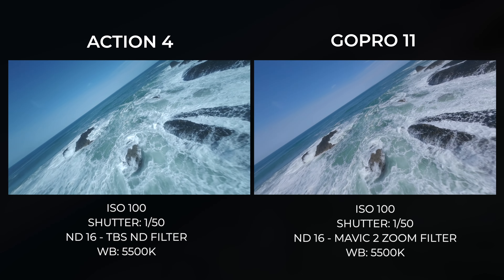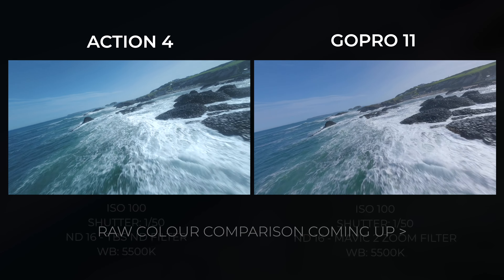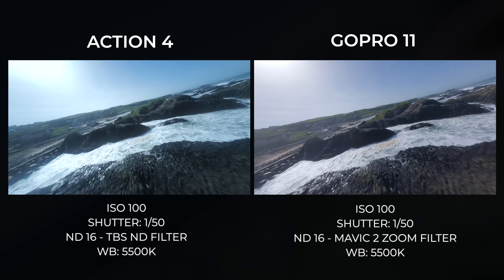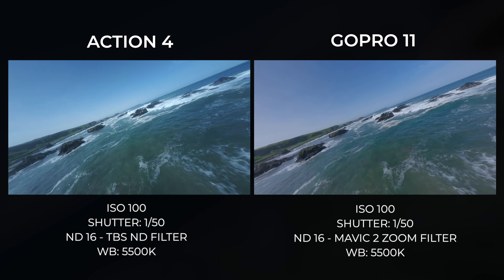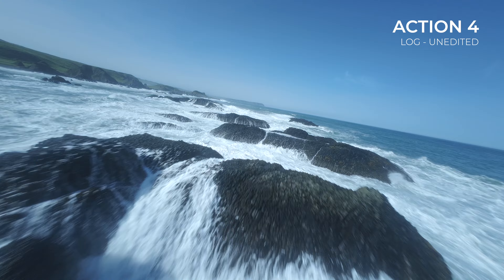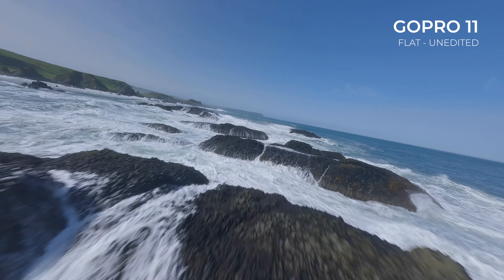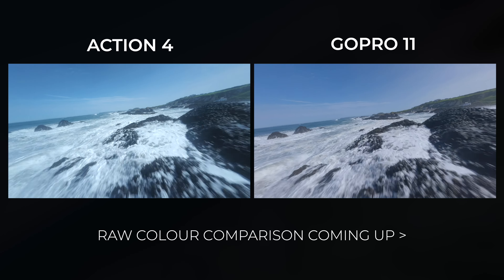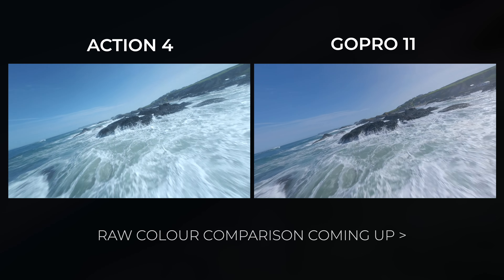Both cameras are set to the same white balance at 5500 and they both have the same exposure settings, so they should be fairly comparable in that regard. The Action 4 footage does look a little bit colder but this is most likely down to the TBS ND filter which definitely has quite a significant color shift. I wouldn't draw any conclusions around the color of the cameras from this first flight as the Action 4's TBS ND filter was hindering its performance.